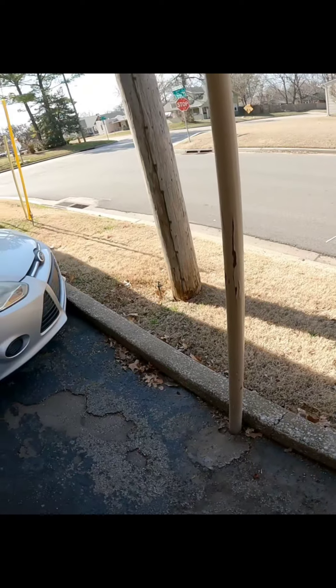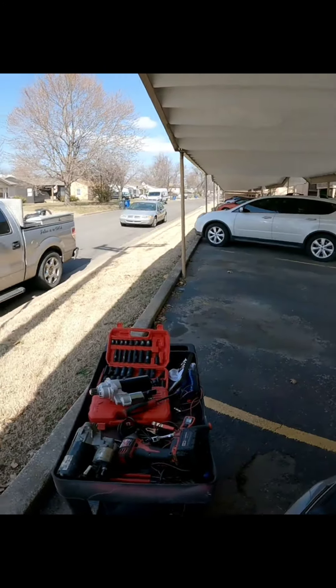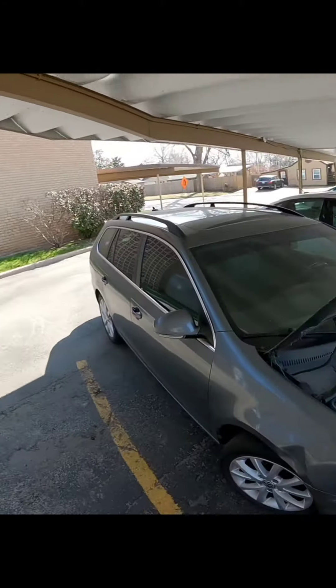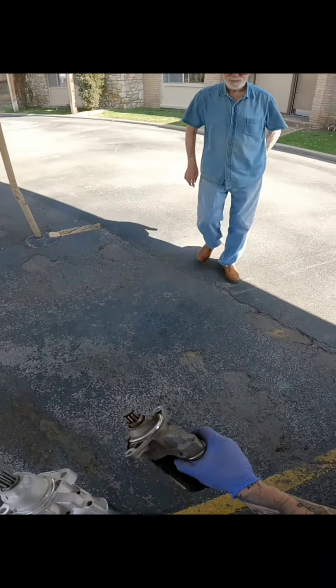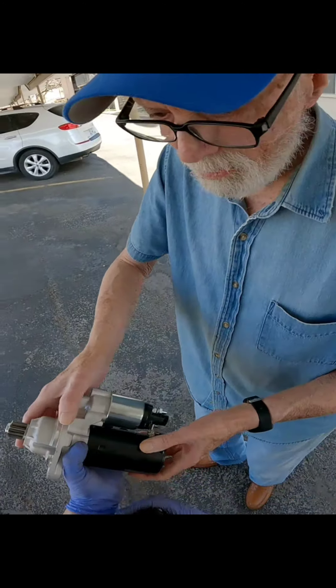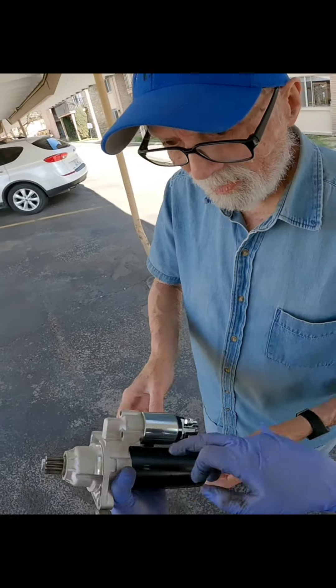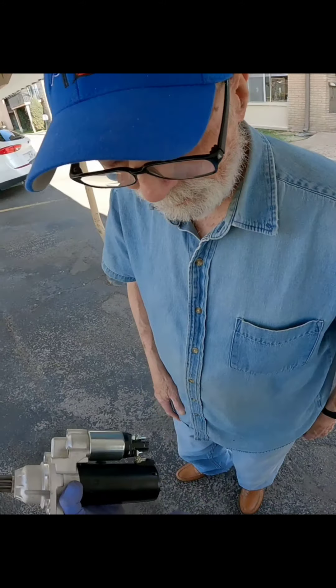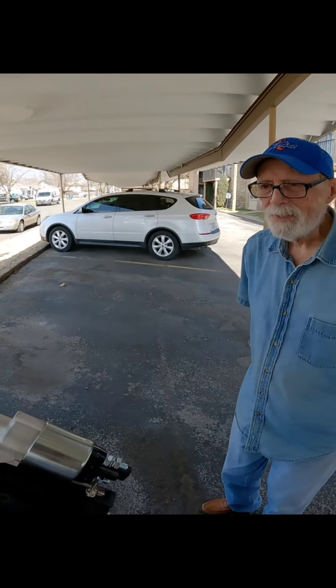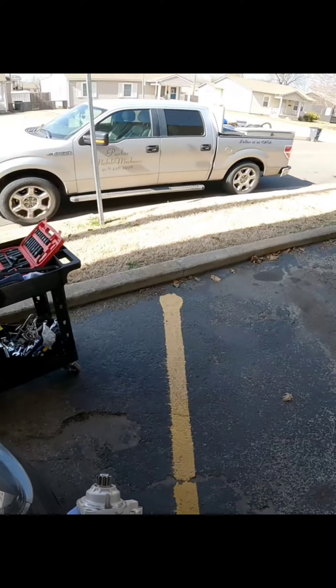Hey man, will you come out here real quick? So we got a bit of bad news - this is the wrong starter unfortunately. There are a couple of different features about it. This one's a bit longer as you can see, and not only that, this connector right here is on the opposite side. Do you want me to call O'Reilly? I have a professional account so I can get a good price for you. Otherwise over eBay it's gonna be another week.